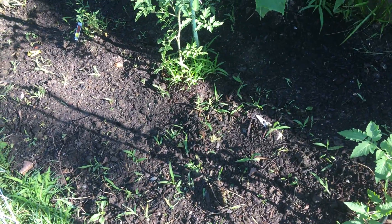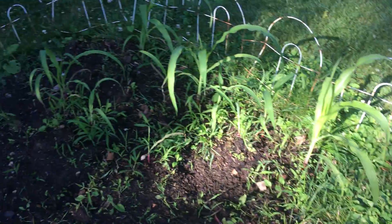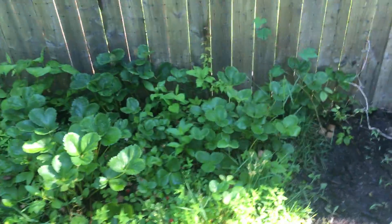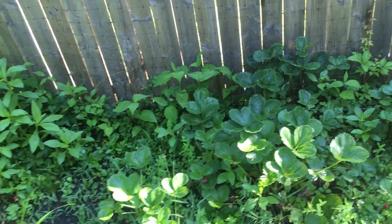I did plant snap peas in some other spots that are growing. Here's some of the corn — you can see that too, it's coming up. Here are the strawberries. As I mentioned in the first video, they've been growing this patch for like two years now.